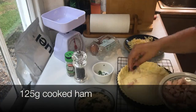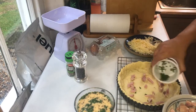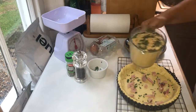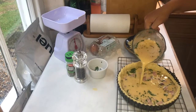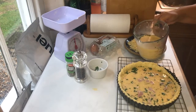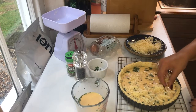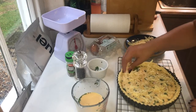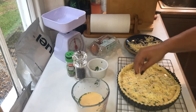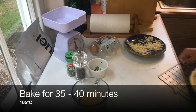Now for the fun part — building and putting it all together. Take your pastry cases out of the oven and sprinkle your cooked ham — I've used 125 grams, but you could use six rashers of bacon if you prefer — along with some chives to form a base layer. Top this with your egg mixture, then sprinkle with the leftover cheese so that when it goes in the oven you get a nice cheesy, crispy layer over the top. It's delicious!